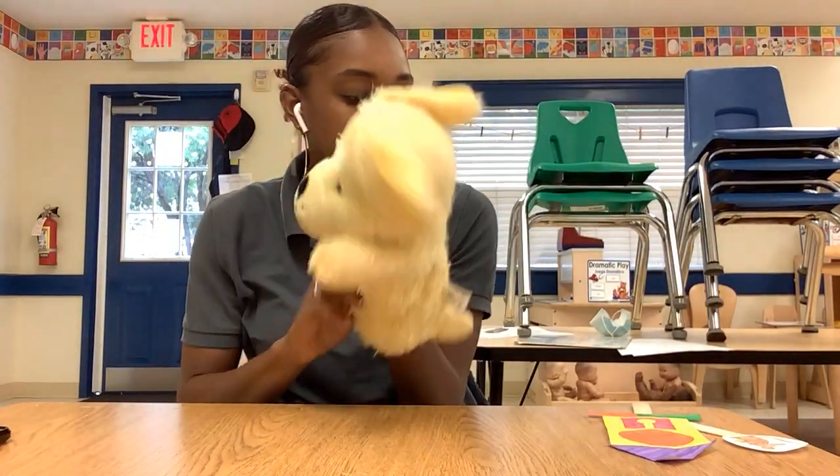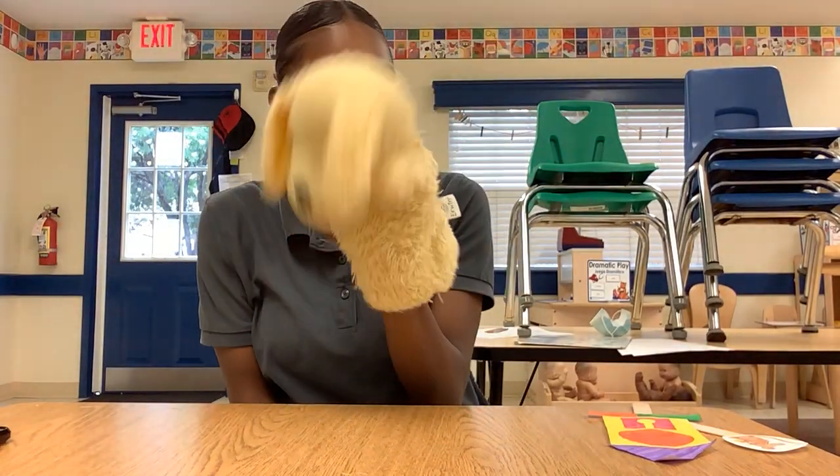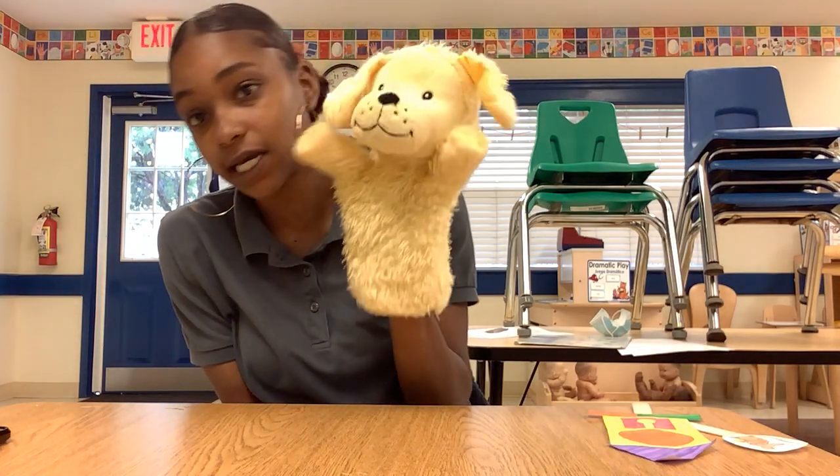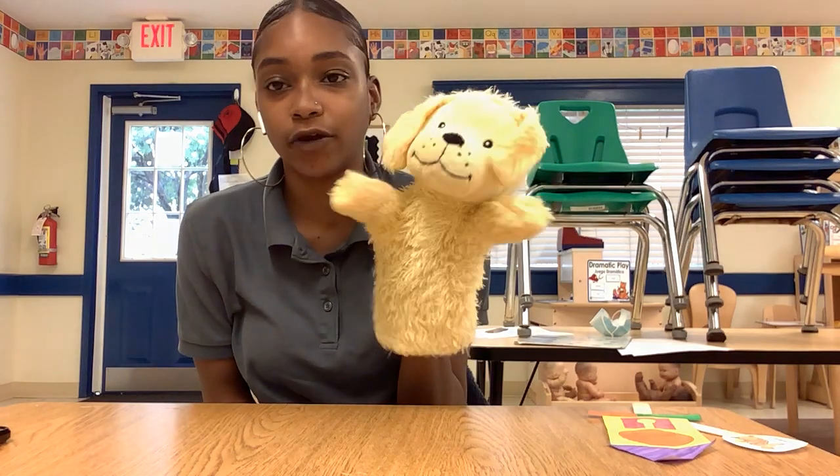Hey friends, I'm here with Erwin and we're going to talk about our craft that I want you guys to do today. We read the story Hickory Dickory Dog, right?